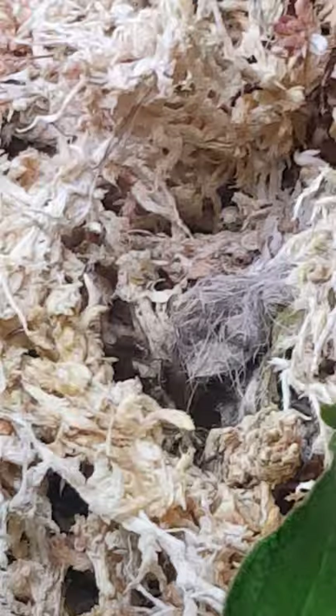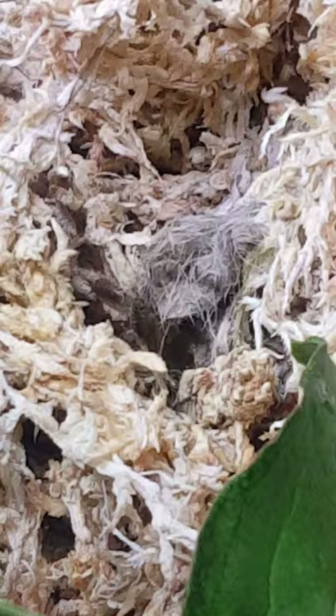Those are the only isopods I have in here — I didn't want to mix breed. It's the Florida Fast, which I found out is the fastest breeding isopod. They're also technically the fastest when they run, that's why they're called Florida Fast. I wanted a really fast breeding isopod, and that's why I decided to go with the Florida Fast.